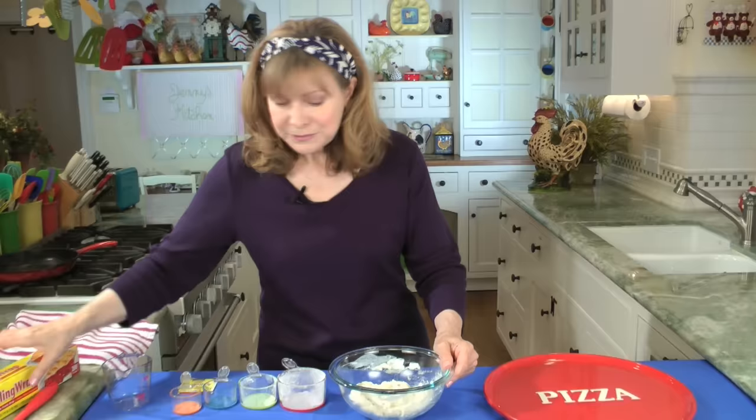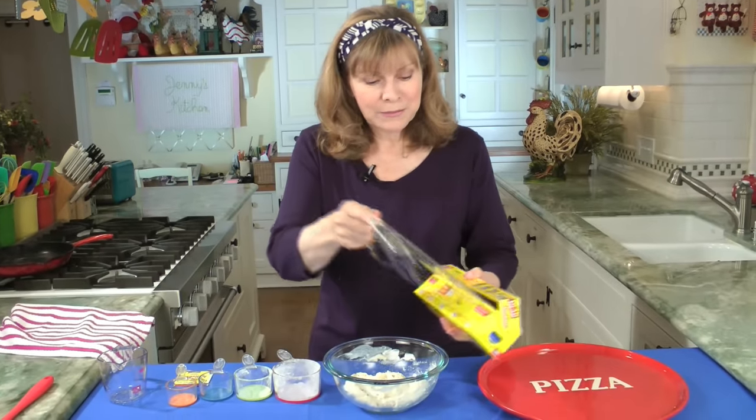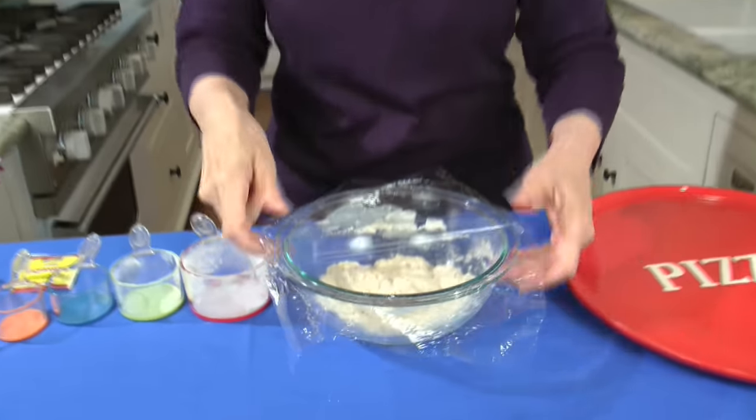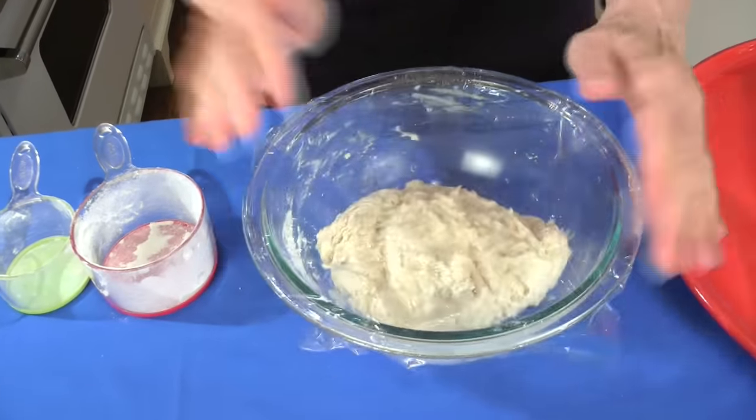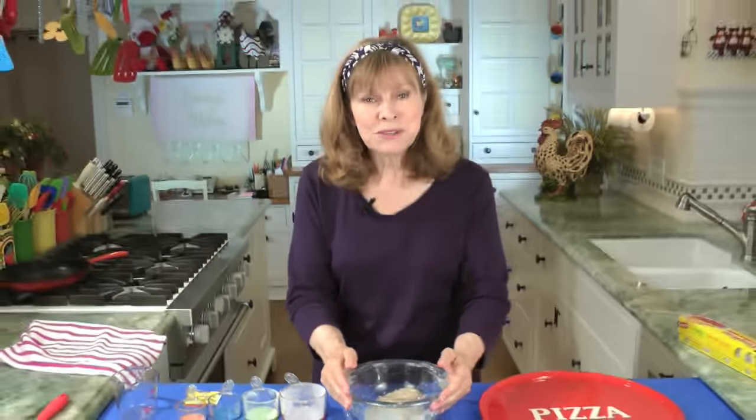Cover it tightly with plastic wrap. You let this sit on the countertop — not in a warm spot, on the countertop — 12 to 18 hours. And now you can go to bed because your dough is done.